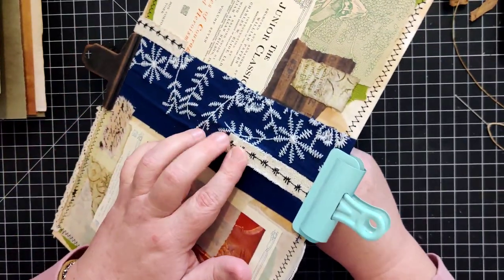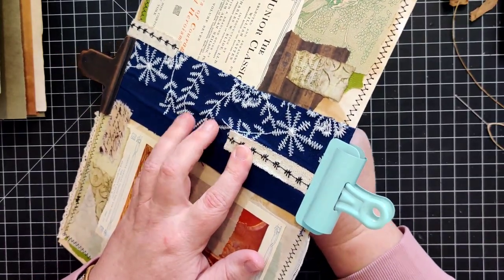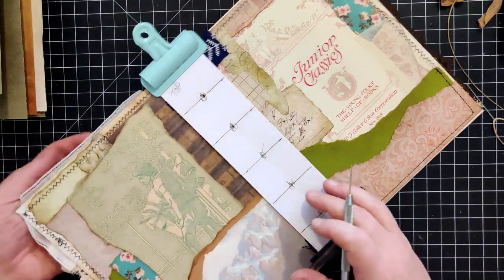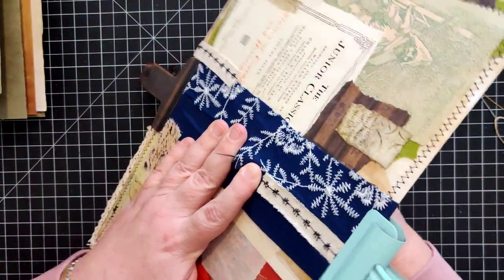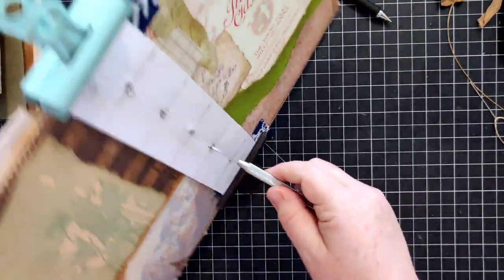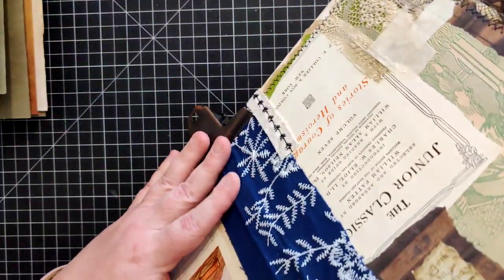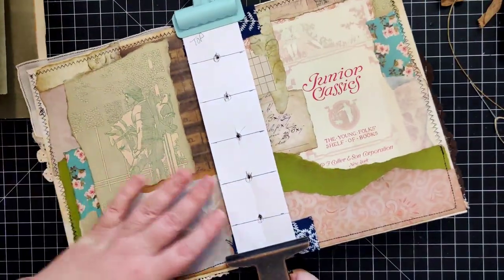This is being difficult. My paper is kind of buckling on me here so I'll fix that and keep going. Now we're at the middle hole, and then the bottom hole. Okay, so we've got our holes punched.